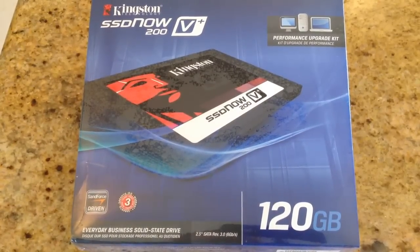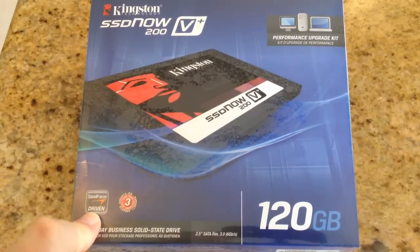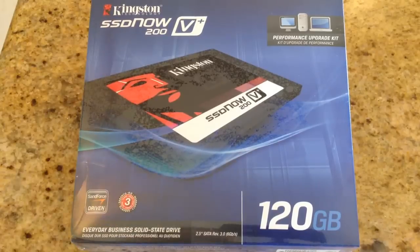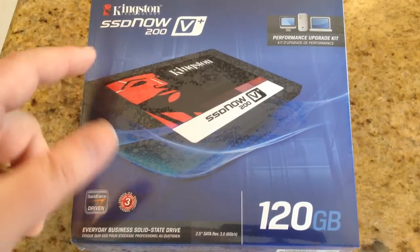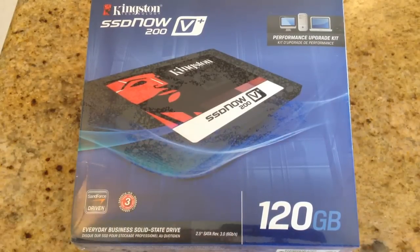Hi folks, Chris Voss here from thechrisvossshow.com. We've got an exciting new product that's come in from Kingston Technology. You can find it at kingston.com. This is their solid state drive for your computer, basically their SSD Now 200 V Plus version. This is a 120GB model, and of course you can get various models on their website when you go there and check it out.